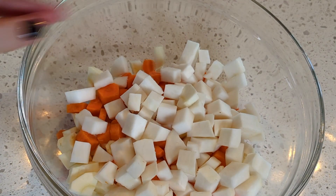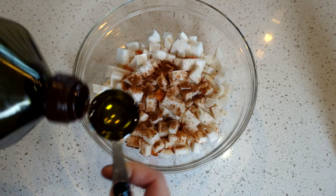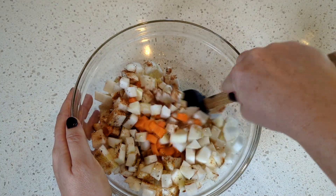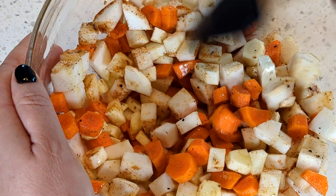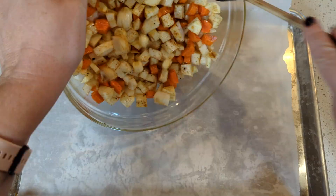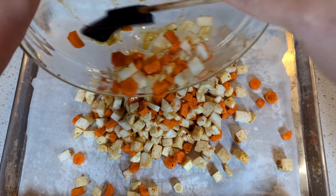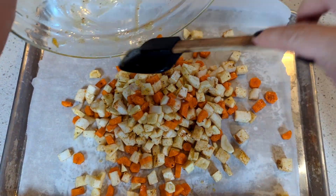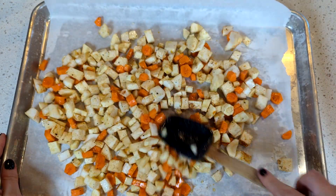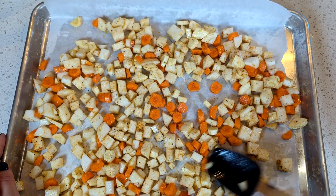Once these are cut up, you're going to toss them with some salt, pepper, and paprika. I kept these seasonings pretty basic because I wanted the core flavor of the root vegetables to shine through, but there are a ton of different spices that you can add to put a twist on it. The roots are diced, spiced, and ready to go. I'm going to put them in the oven on a rimmed baking sheet covered with parchment paper, and they are going to roast for about 20 to 30 minutes at 425 degrees.